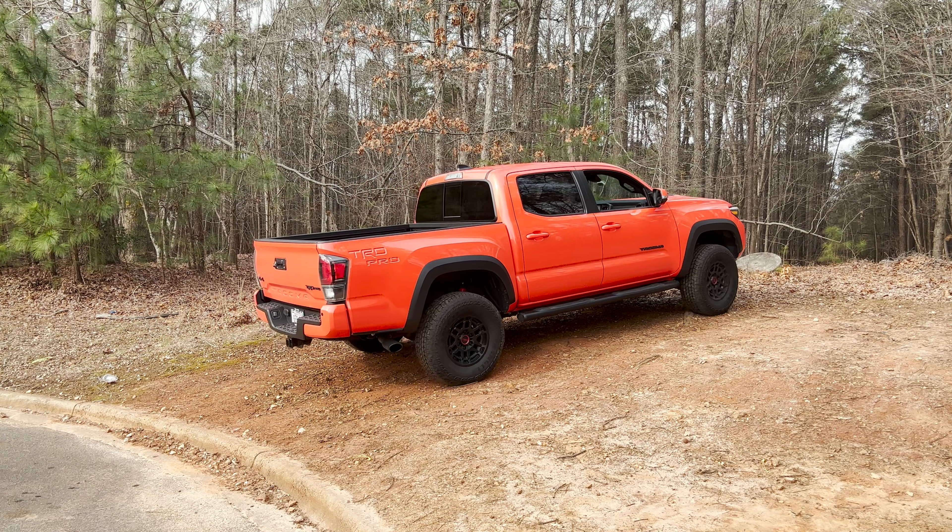What we're going to do in this scenario is show you from the side what it feels like, what it sounds like, and see if you can hear or detect anything. Put it into crawl mode here — the vehicle's going up, I'm steering. Just like that. We know it's not the toughest hill, but that's what crawl control can do.